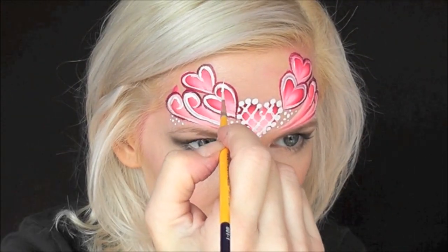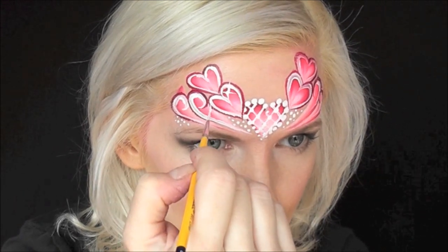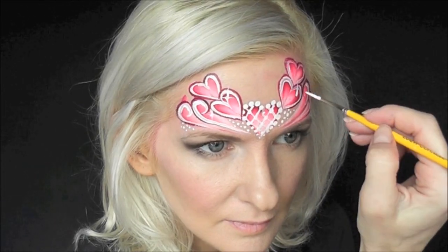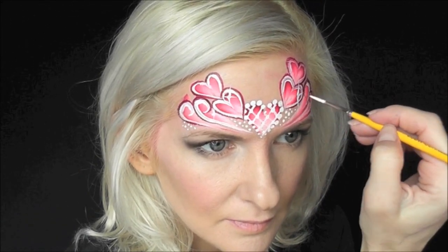Now I'll come back in with a very small brush and add some magical-looking starbursts throughout the design. I pull a line up, down, and across, and then add a dot at the center of each starburst.